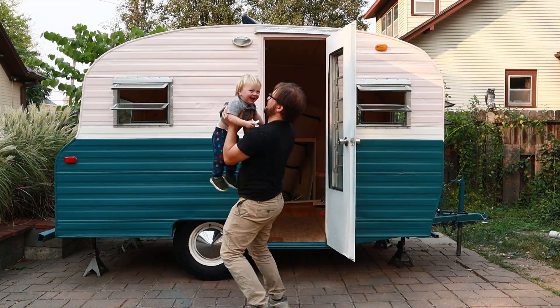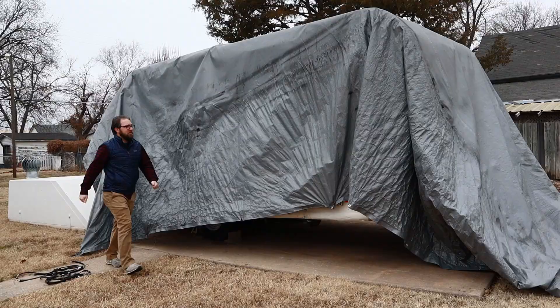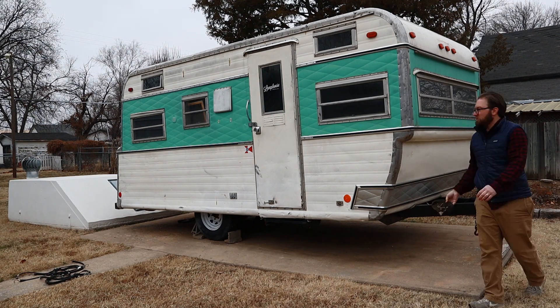Hey everybody, welcome back to the channel. If you're new here, we've been working on a remodel of a 1968 Playmore Model 140, making lots of progress on that. However, this behind me is not that camper — this is actually our first camper. It's been sitting down here in Belle Plaine; Katherine's parents were kind enough to store it on some of their property. We're going to take the tarp off, give you a tour, and then take it back to Wichita to get it ready to sell.